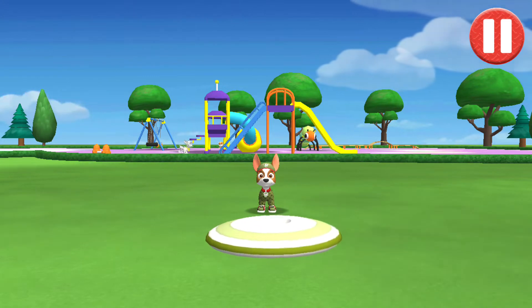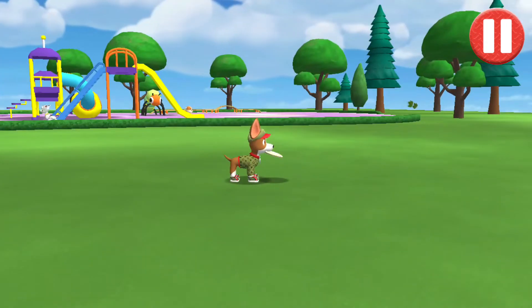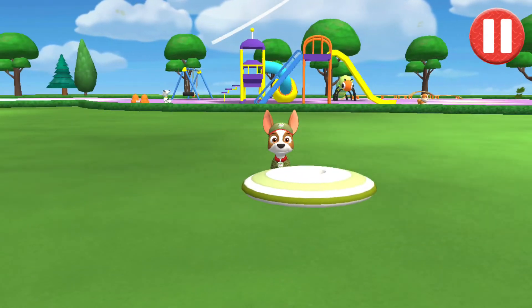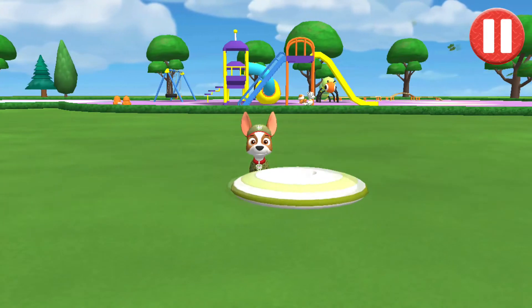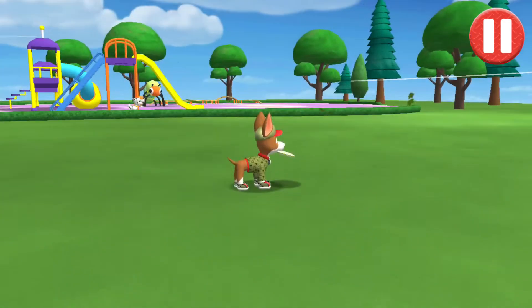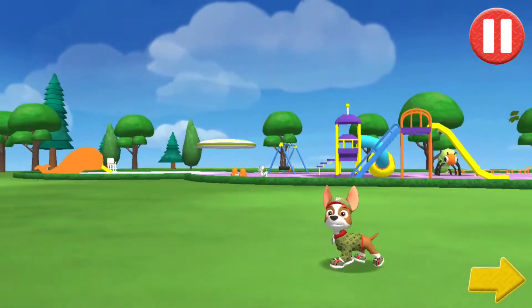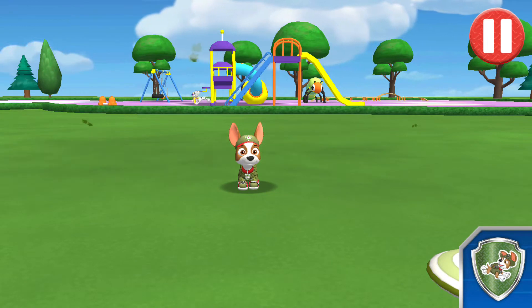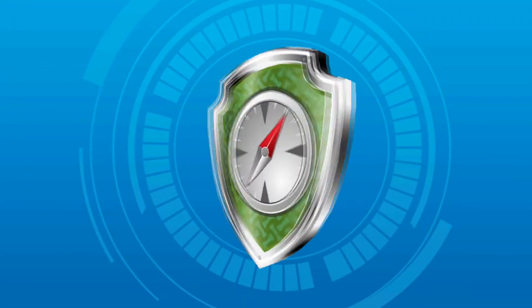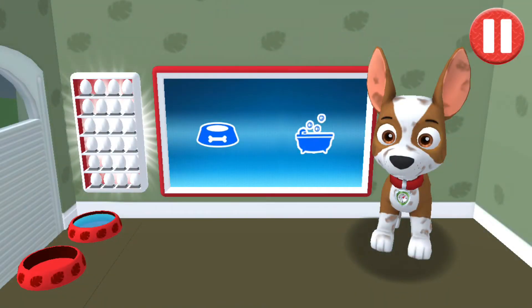Let's play a game of catch before we get ready for bed. Swipe on the flying disc to throw it to the pup. Time to call it a day! Let's go inside. Tap the arrow to go to the next activity.